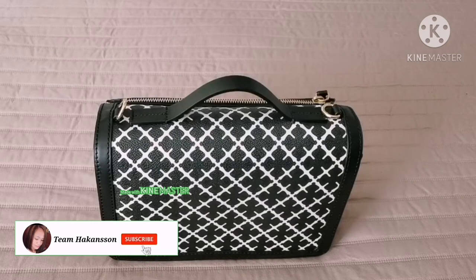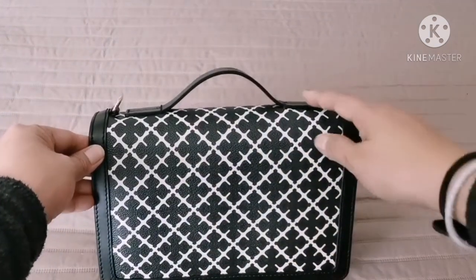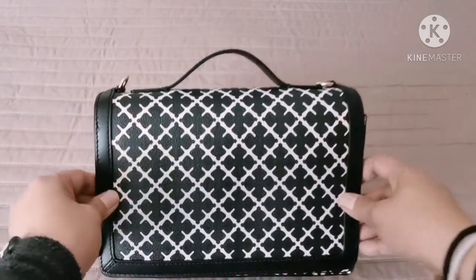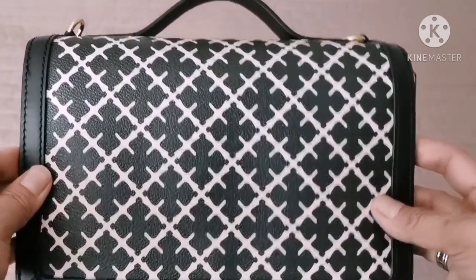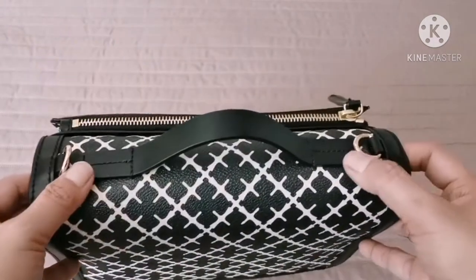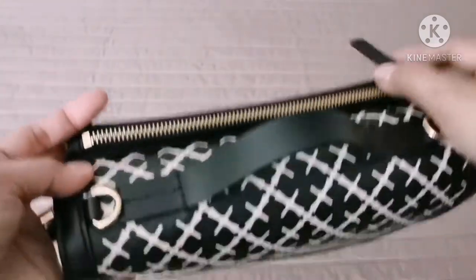I'll show you the details of the bag. As you can see, the canvas is black and white. I really love black and white because you can have any color when it comes to matching clothes. It has gold hardware where you can put the strap, and the zipper is also gold.